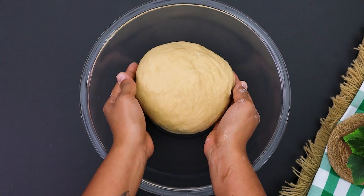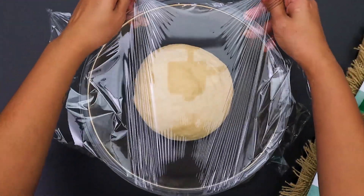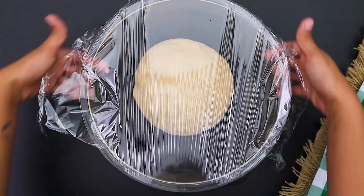Place the dough in a glass bowl, cover with plastic wrap and let it rest until it doubles in size. This is the secret to fluffy, delicious bread.